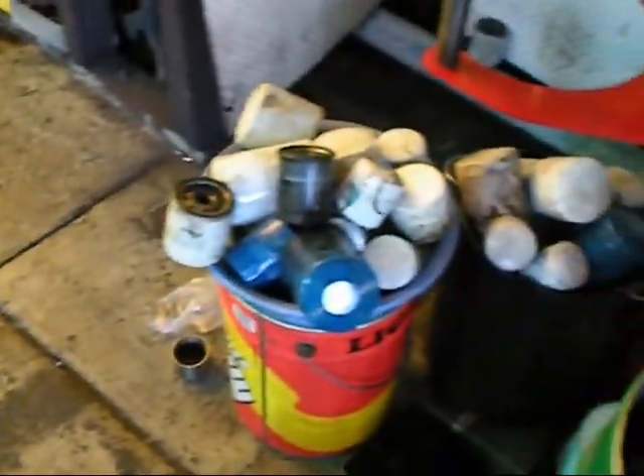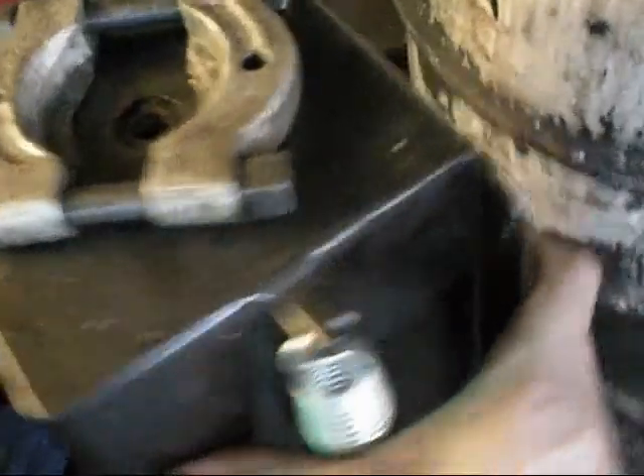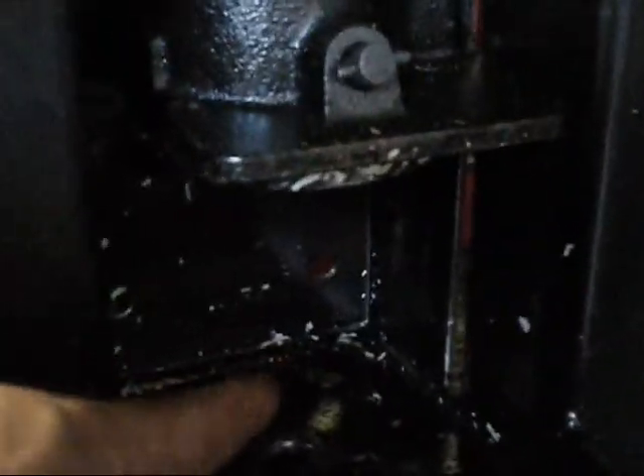I'm going to drop my oil filters off here. They'll crush them all with this little machine here — an oil filter crusher. Put it in there, pump the jack down, crush the filter and make sure there's juice there.